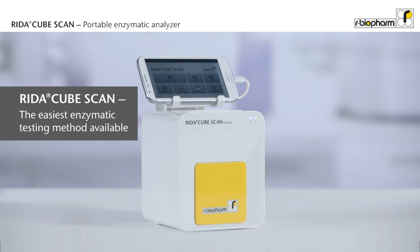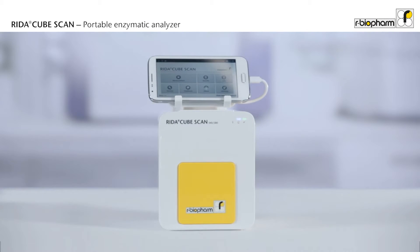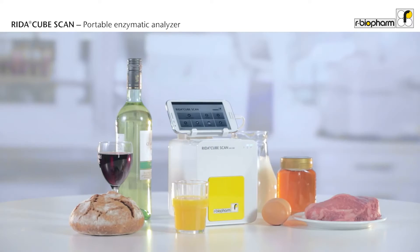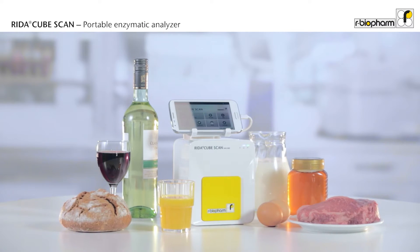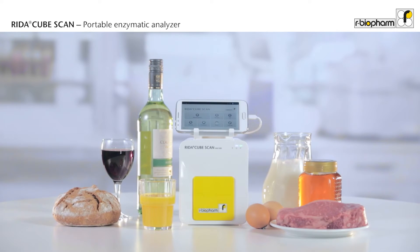Discover the RIDAR CubeScan, the smart way for single tests in enzymatic analysis. This walk-away analyzer is incredibly small and delivers the result in 15 minutes with only one pipetting step. The RIDAR CubeScan allows covering all enzymatic assays for the detection of organic acids, sugars, or other food components in a very large variety of food samples.